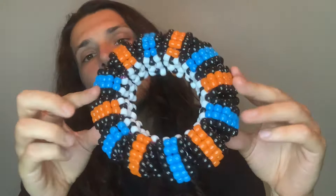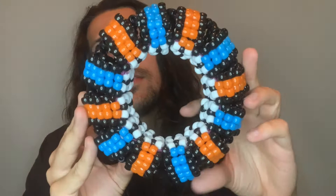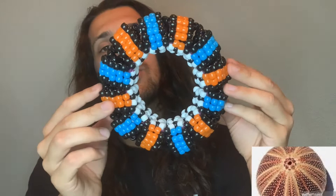Hello! So in this tutorial I will be teaching you how to make this. This is kind of a unique style that I came up with and we are calling it the urchin cuff, just because it has the same structure as the shells.